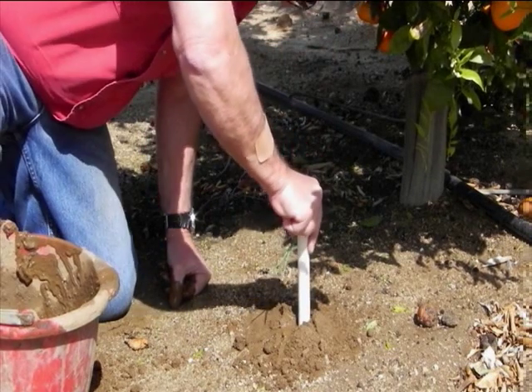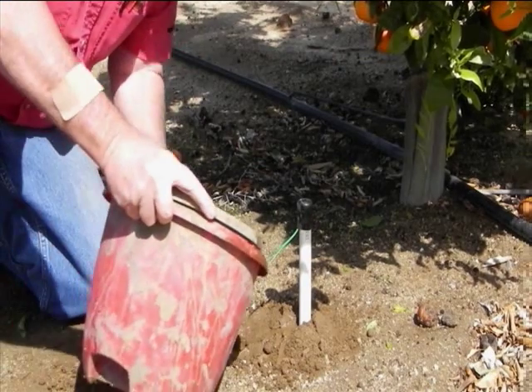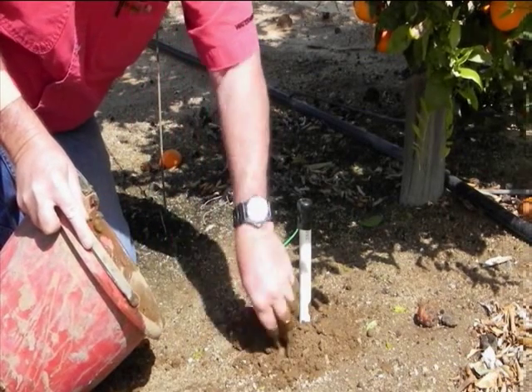Firmly insert the assembly to the bottom of the hole, leaving as much pipe above ground as desired to make the location easy to find and access the sensor wires for reading. Use some of the mud to fill the annular space around the pipe.